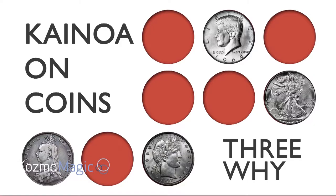Also, here's one called Three Y, which is a three-fly effect. These are achievable. We think that if you learn this series of projects, you too will be a coin god. Maybe Kinoa can say it better than me.